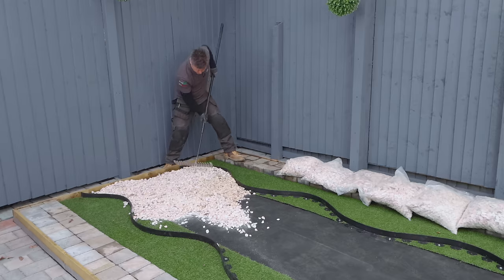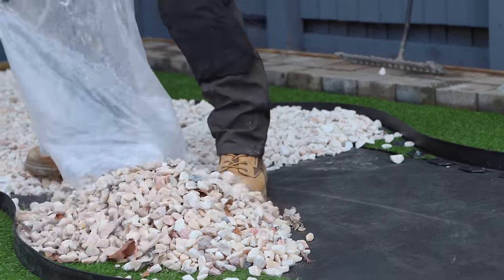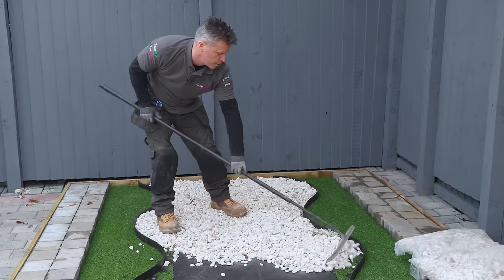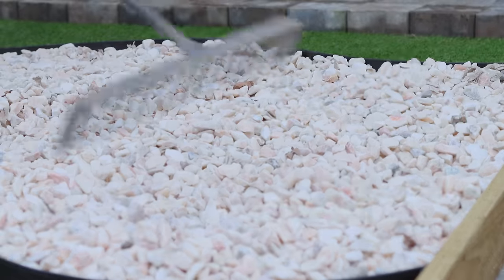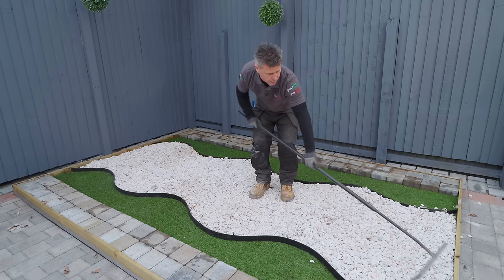However, some stone that you purchase still may need cleaning and drying before you lay it into position, so it's worth double checking with your supplier. You can use different size stone from 10 millimetres up to 20 millimetres.